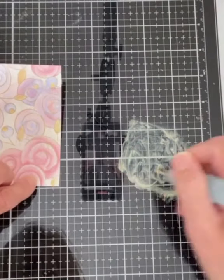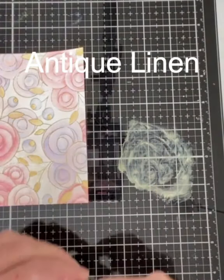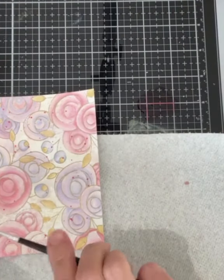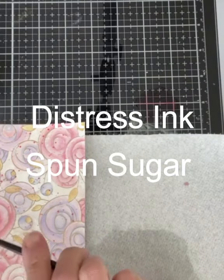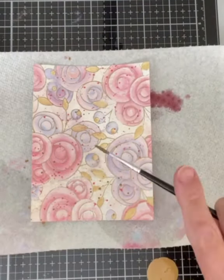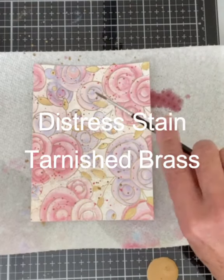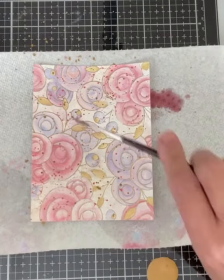The blossom end on the lilac berries and the leaves are painted with Antique Linen. Using a small paintbrush, I spatter the entire panel using Distress Ink Spun Sugar. I also apply spatter using Distress Stain Tarnished Brass. The smaller the paintbrush that is used, the finer the spatter.